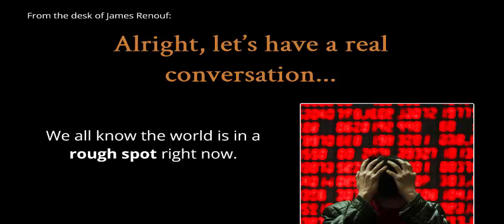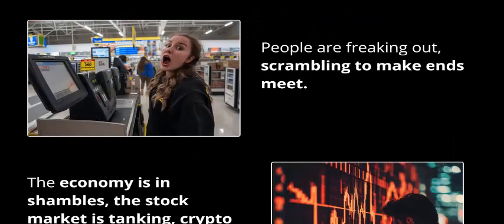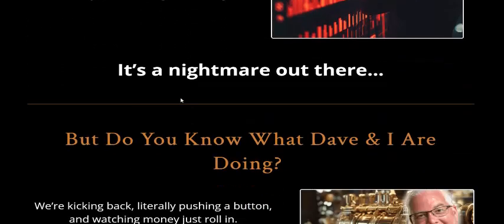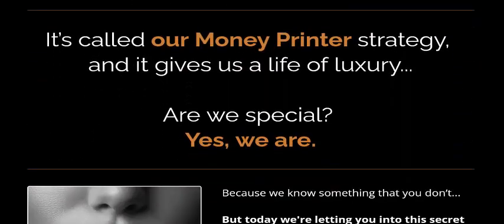The world is in a rough spot right now. People are freaking out trying to make ends meet in this economy. The stock market and taking copyright has become a joke, and everything is getting more expensive by the day. But there are creators who are just pushing a button and watching the money roll in.